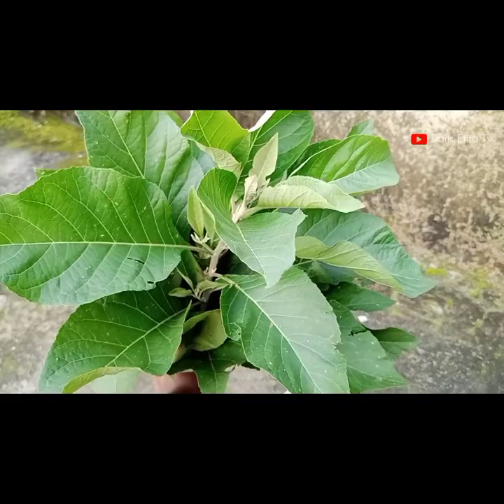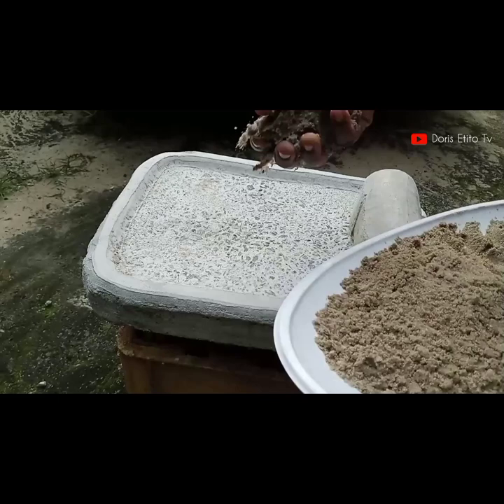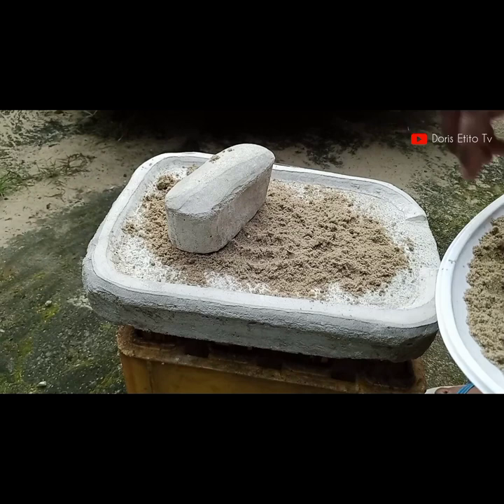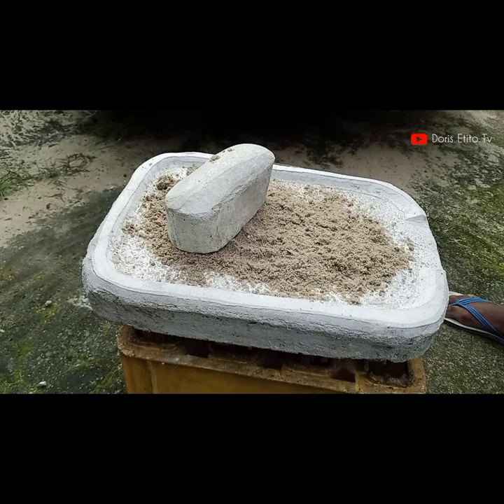Of course we need plenty of water. Some people use a bottle to sharpen their grindstone — let me know in the comment section if you know how to use a bottle to sharpen your grindstone, or if you've heard of that method.